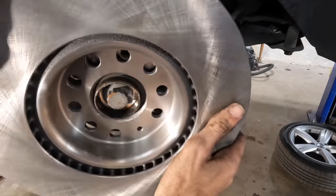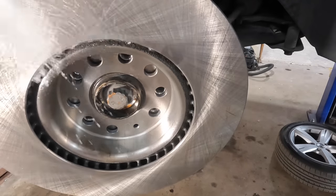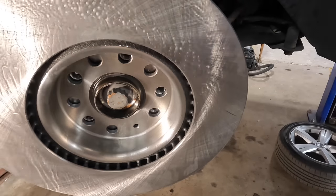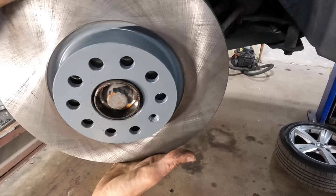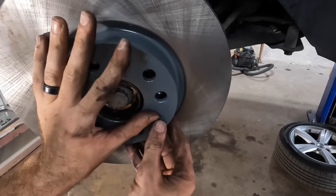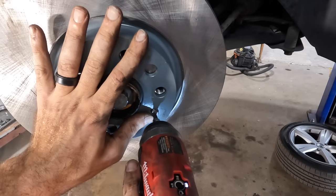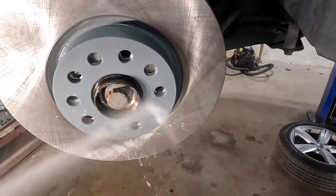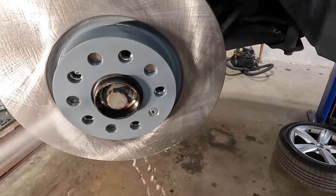New rotor coming in — it's a CarQuest rotor, not sponsored, that's just what I have. They weren't the best, they weren't the worst — good mid-range economical component. I'm spraying this off because there's a coating of oil on these to prevent rusting while in storage, and we want to get that off. See how these have a dual bolt pattern — you can make one part that fits more than one car.